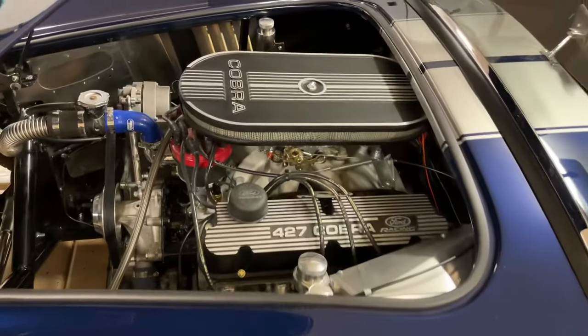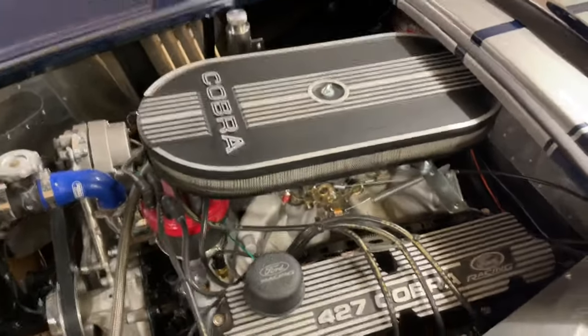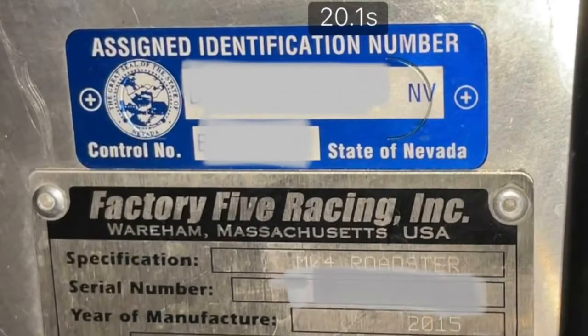Under the hood, it will say 427, but a lot of these are really the 351 — I believe this is a 351 car as well. It had a very nice, beautiful looking engine. I blocked out the serial number of course, but you can see it was built in 2015 by Factory 5.